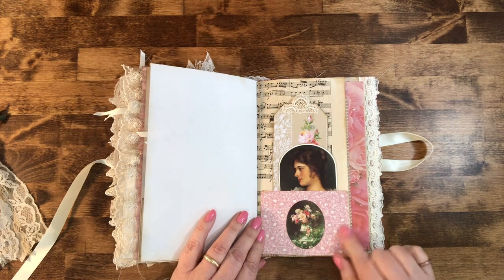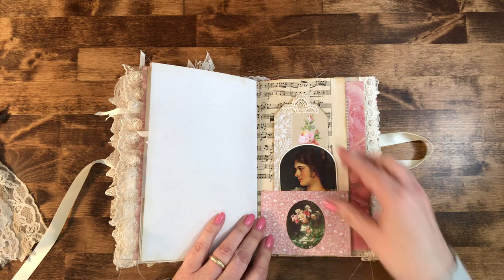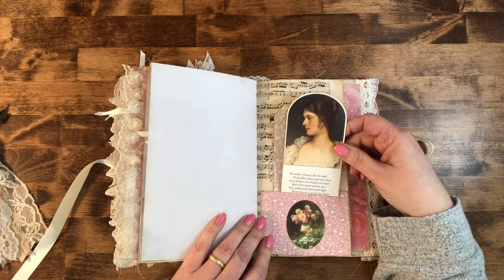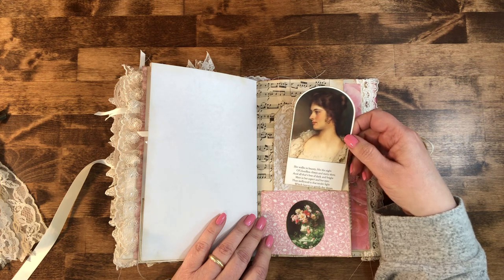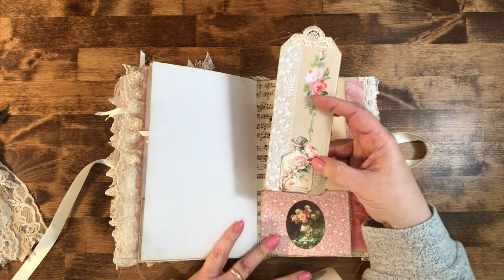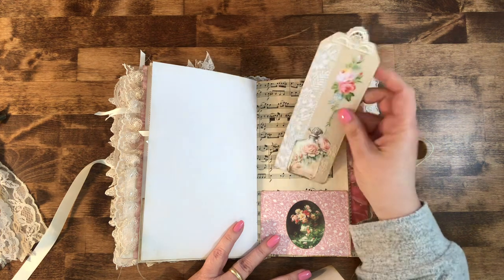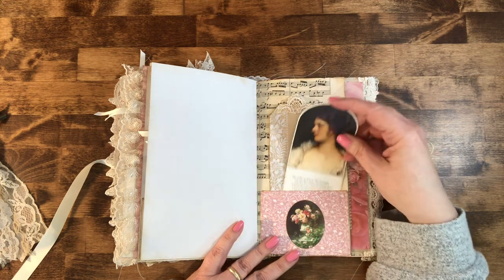This is a fabric pocket that I put in here with this little fussy cut on there. This little lady came from that book too — it's got 'She Walks in Beauty Like the Night,' a little poem on there. Then I made this tag out of Tim Holtz wallpaper and part of the Etsy printable. Again, the threads can be cut if you wish.